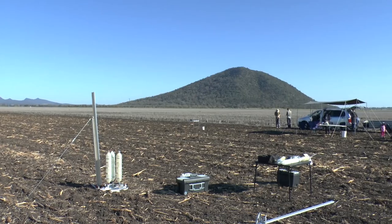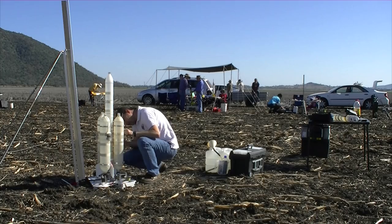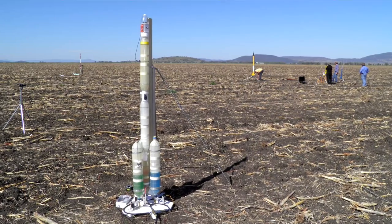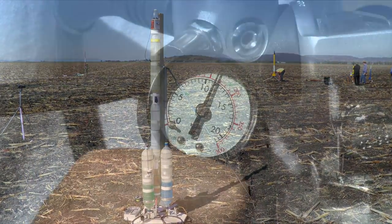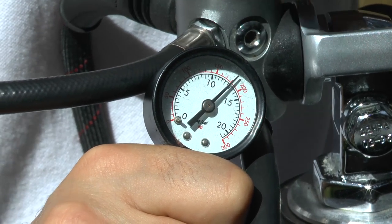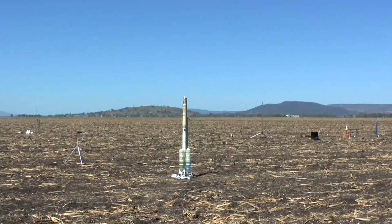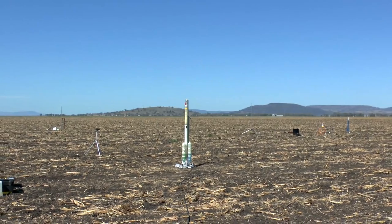For the first test, we used 2.1 litres of water in each booster and 2.3 litres with foam in the sustainer. As we got up to around 140 psi, the main nozzle started leaking. But we continued until about 180 psi and launched just before we lost too much water from the sustainer. Four, three, two, one, go!